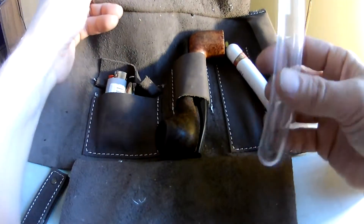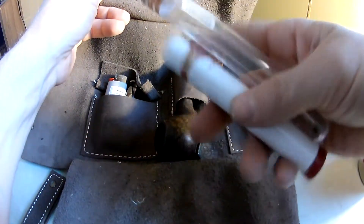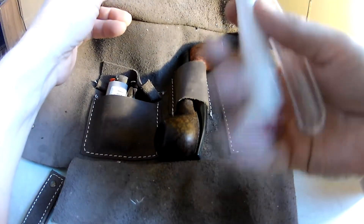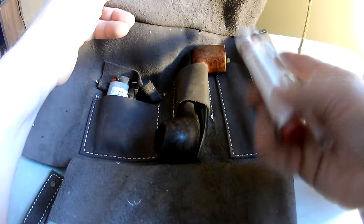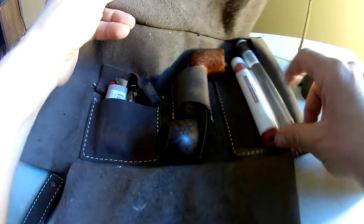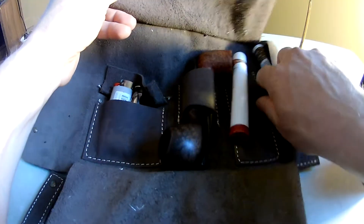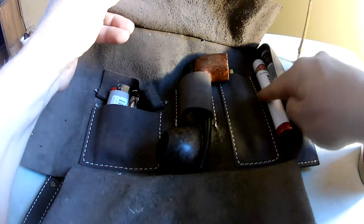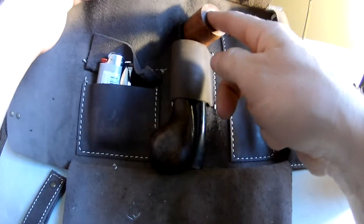I use these old cigar tubes for putting my tobacco in when I'm on the go. You just stick your tobacco in there and it keeps it fresh — definitely for the day you're going out, or longer of course. They just fit nicely in this little side flap here. It would have been nice to have some sort of a little clip or elastic to hold them in.